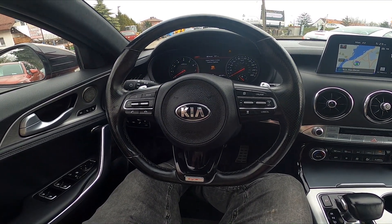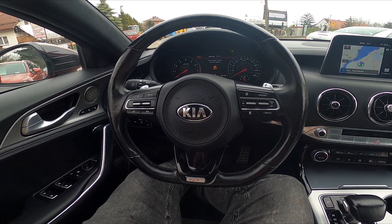Hello, today I'm in Kia Stinger. In this video I'll show you how to unlock the gas flap.